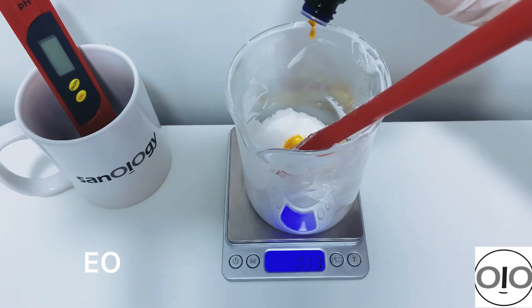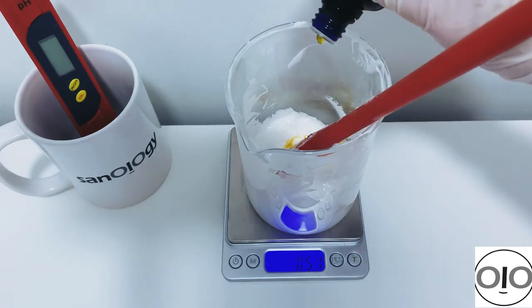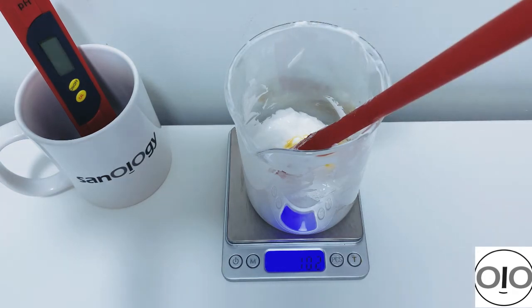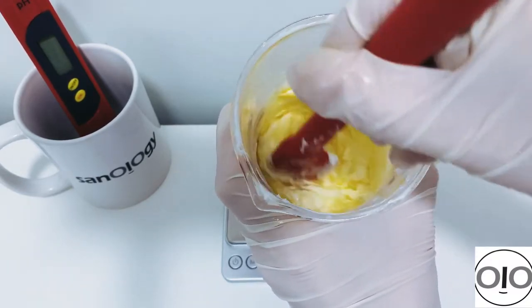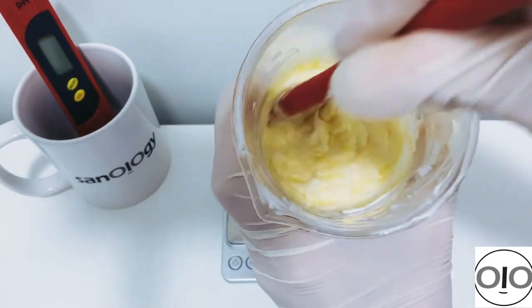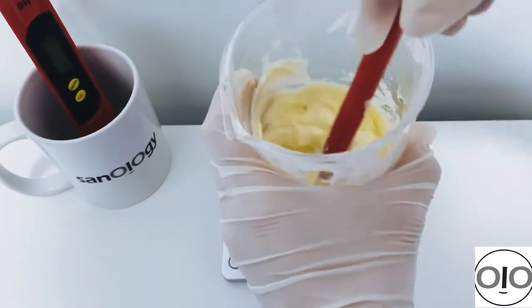Now I add my essential oils — tangerine and lemon. You can use anything you want, but tangerine gives a really amazing smell and a lovely yellow color with a citrus scent. It's great to add to your formulation. When mixing at this stage, it's better not to use a stick blender as the formulation will be very thick — just stir by hand.